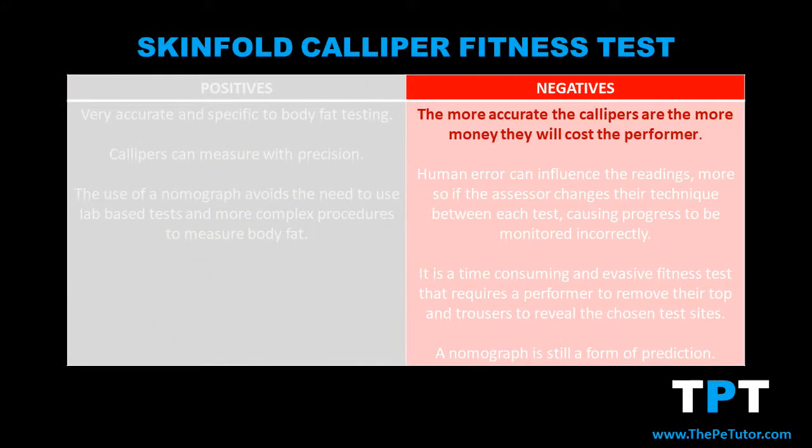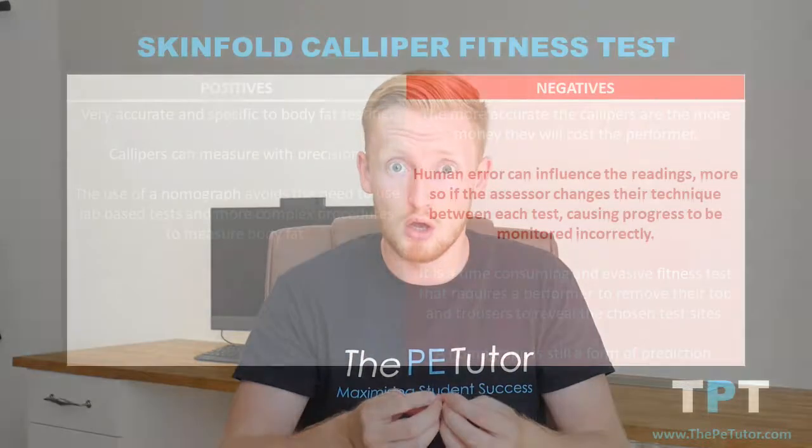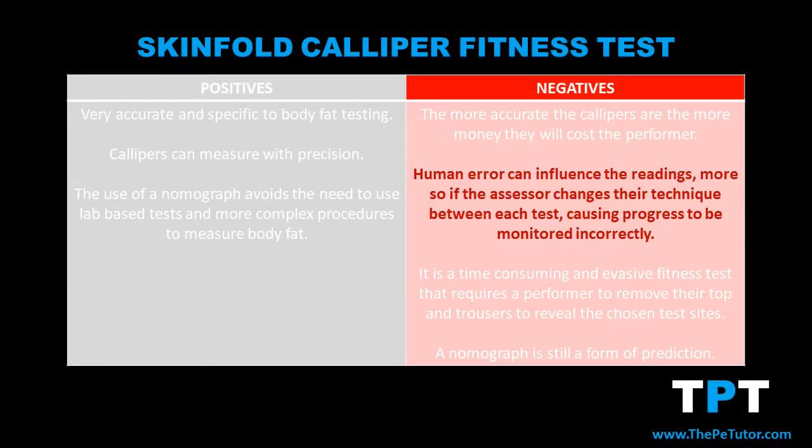However, there are some drawbacks — the first being that accuracy costs money. The more accurate we want the skinfold calipers to be, the more money the performer or assessor is going to have to pay to have access to that quality equipment. And even then, human error can still occur when measuring those skinfolds.